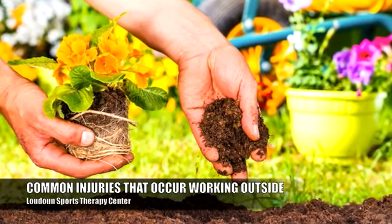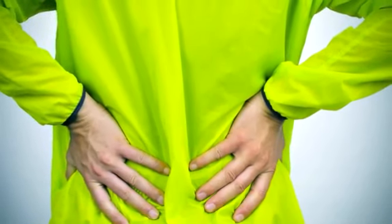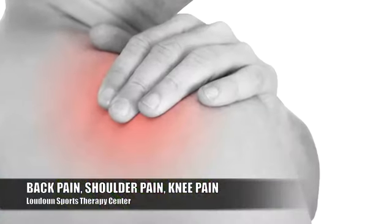The first thing I wanted to talk to you about is a brief overview of some general things that may have something to do with back pain, shoulder pain, and knee pain.